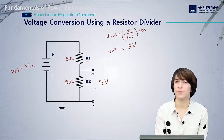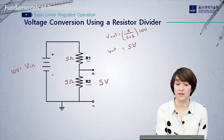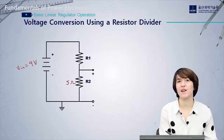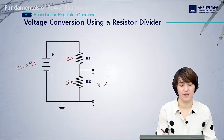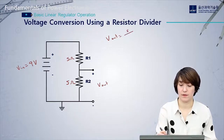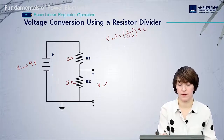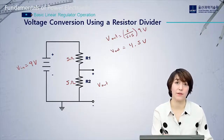However, in real life our input voltage may not be exact. For example, if we're using a battery, as we use it the voltage will start to decrease. Let's say our VIN now drops to 9 volts. Our load is still 5 ohms and we're using the same circuit setup with R1 = 5 ohms. Applying the resistor divider equation: V_out = (5 / (5 + 5)) × 9 volts = 4.5 volts. This is too low — we want to maintain exactly 5 volts.